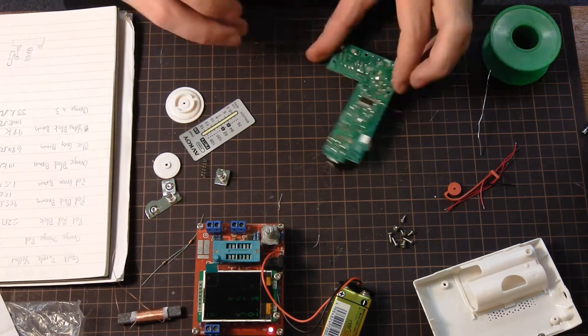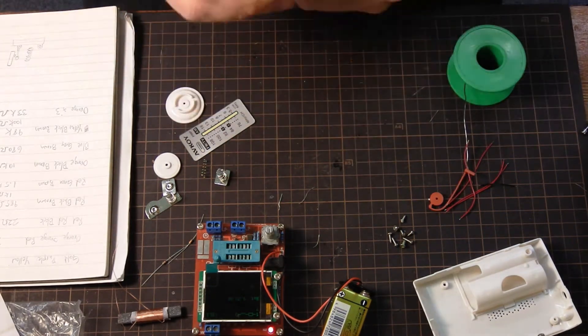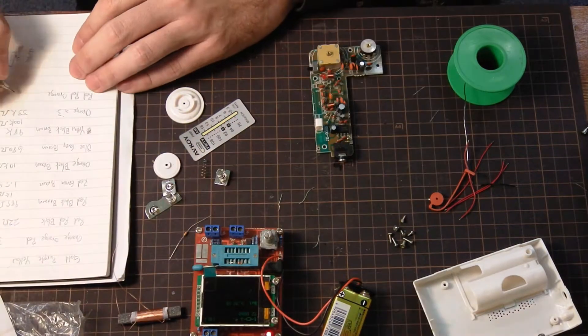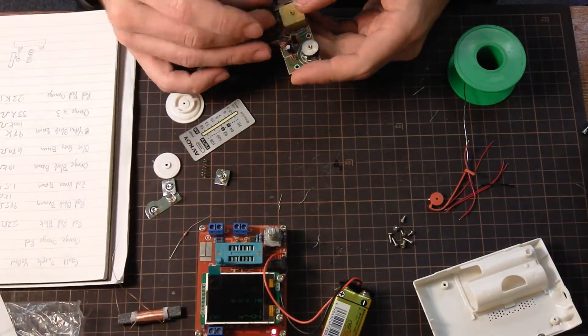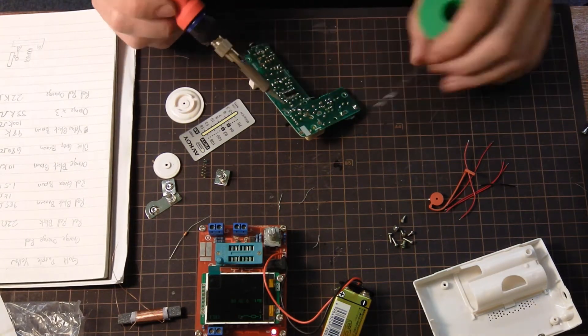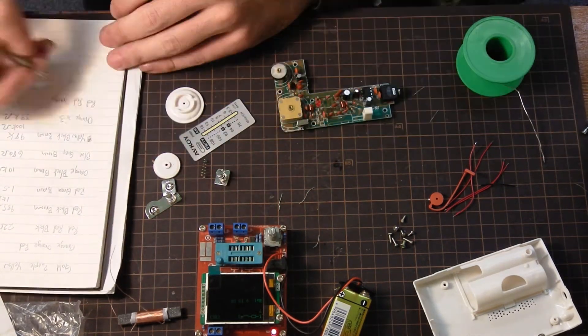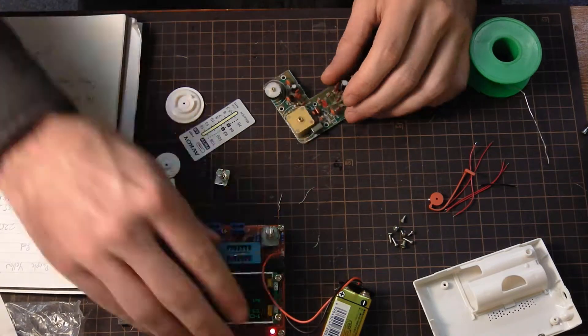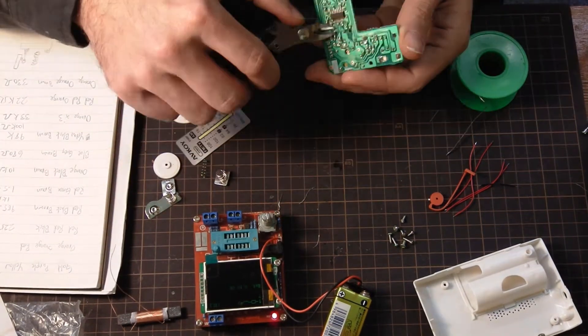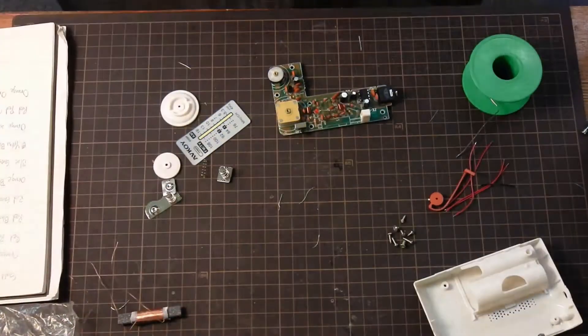I would typically first write the actual resistance value as determined by my tester. And then after looking at the board, I'd figure out exactly which equivalent that was. I think they were all pretty much within tolerances, but I just like to have that redundancy of knowing for sure what I have.